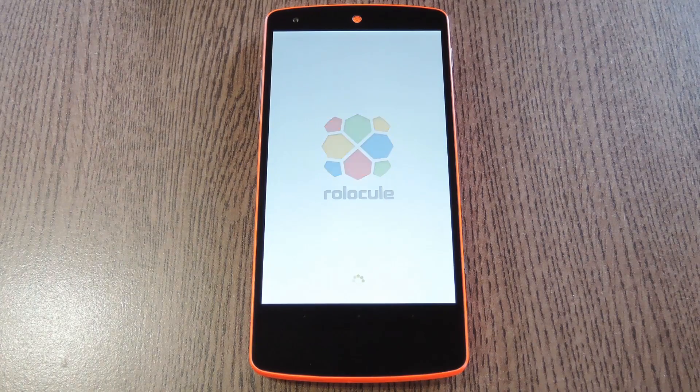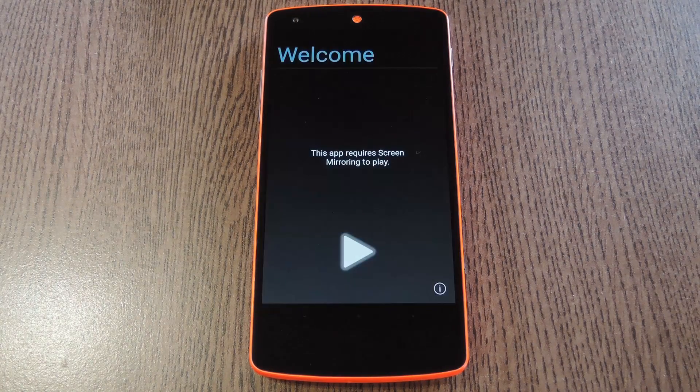Now before I go any further, I should note that this requires that you have the official Chromecast app for Android installed. That's because it uses the screen mirroring feature, which will only work on devices running Android 4.4.2 or higher.